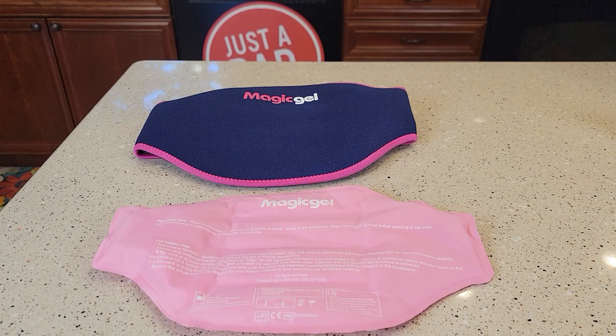Hello everyone, this is Just a Dad. Today I'm going to do a review on this Magic Gel Hot or Ice Cold Pack for your back.